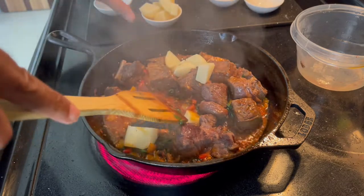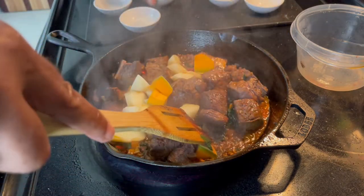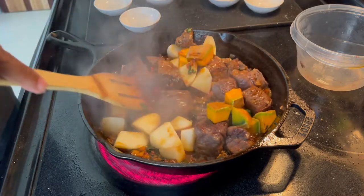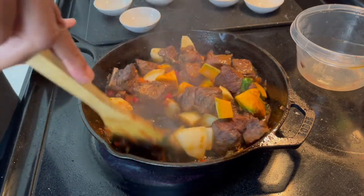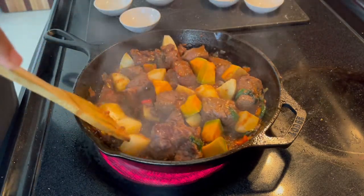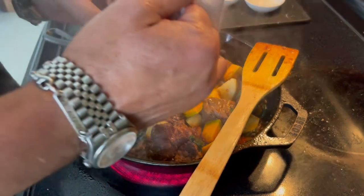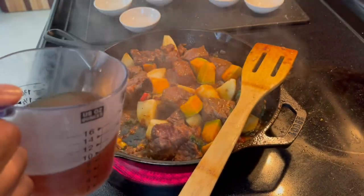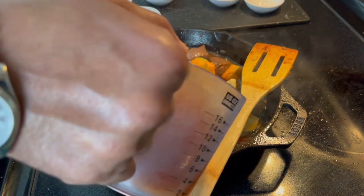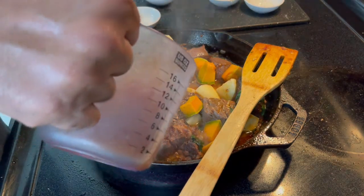Add your potatoes and your pumpkin. Mix everything together — it doesn't have to be perfect, just mix all those flavors. Now bring in the broth. You could use water, but I'm going with a stock. Add whatever amount you want depending on how thick or soupy you want this. I've put in about half a cup so far; you can add three quarters or even a full cup.